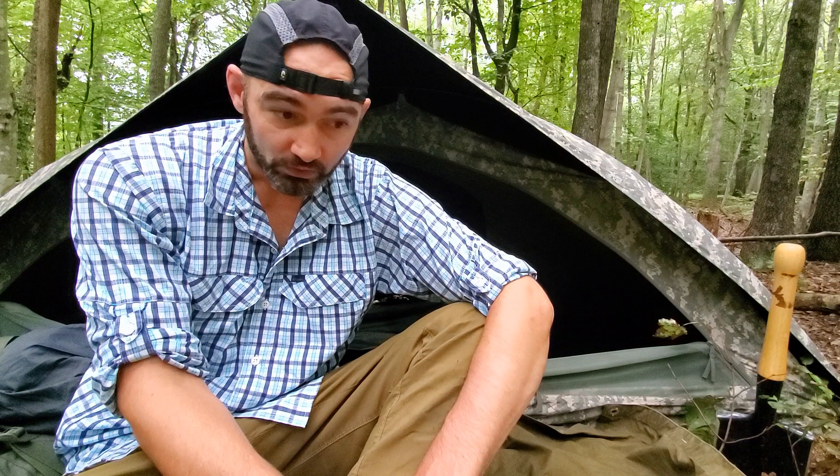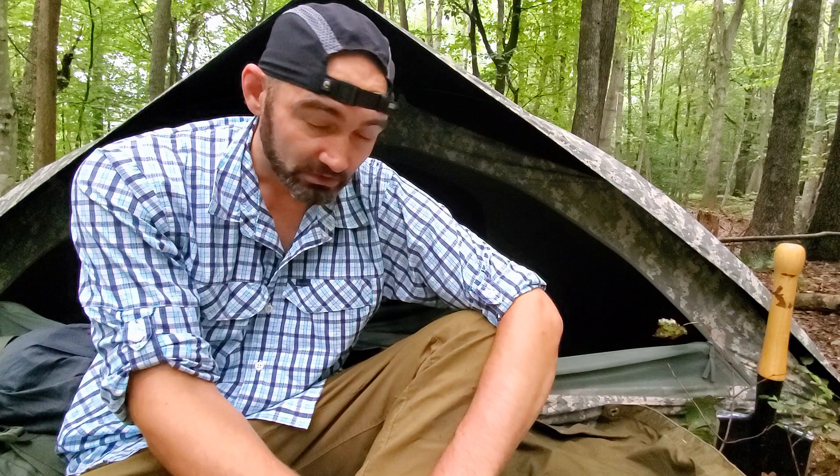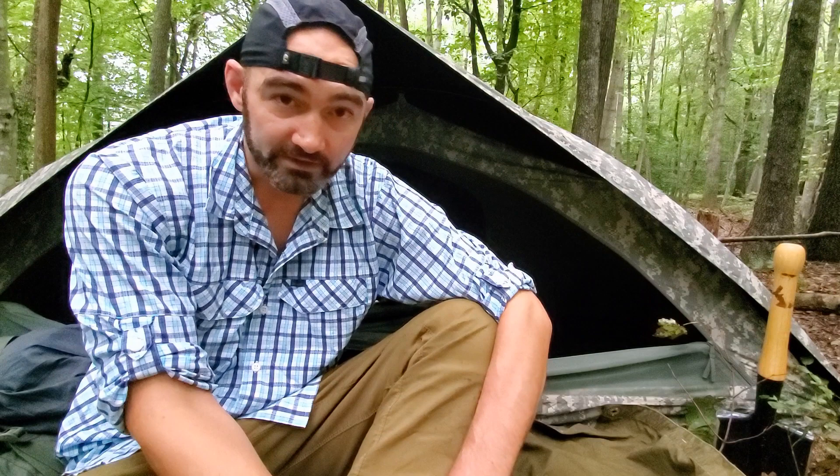Thank you guys so much for tuning in and joining me on this video. Please remember to subscribe to the channel — it really helps. Give the video a like if you enjoy the content, and comment down below with other gear you want to see reviewed, or if you've had a different experience with the ICS, or experience with some of those old-school shelter halves. The Marine Corps has a PUP-10, I think it's called the Light Fighter — I'm really curious to see how this stacks up with other ones. Thank you guys, and I will see you on the trail.